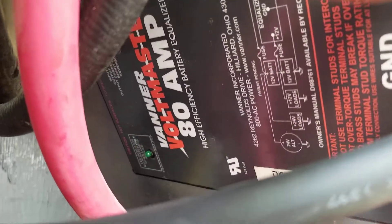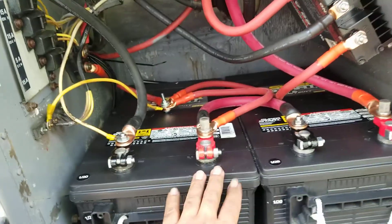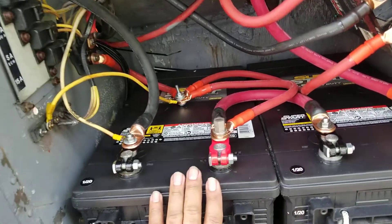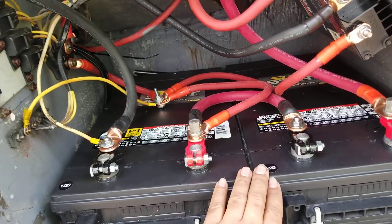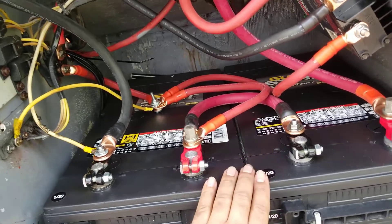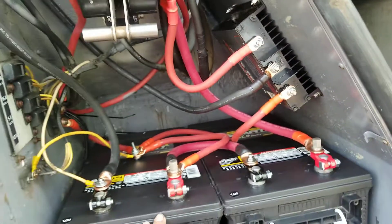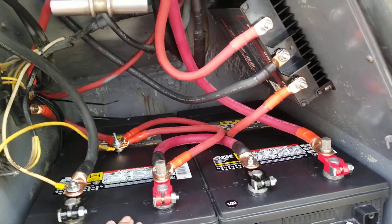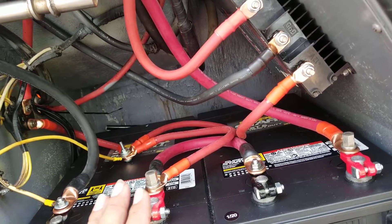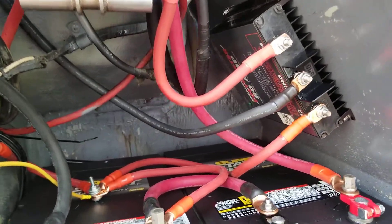Batteries in storage must be balanced, and it needs to be done by this Vanner. It has an LED light on mine in the back — if that's on, that's when it's working. Right now my batteries are topped off, as they should be, with a house charger or shore power whenever the bus is in storage. My batteries are always ready to go, and that's why the Vanner, even though it's connected 100%, is not working right now — it's idling.